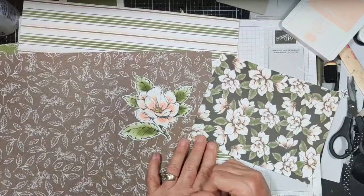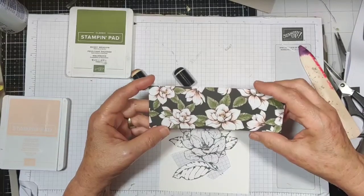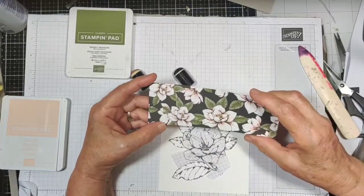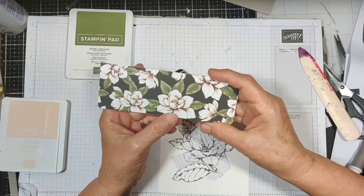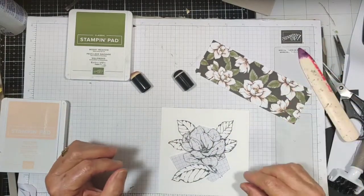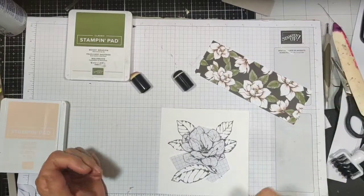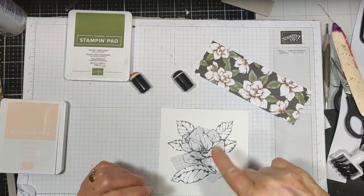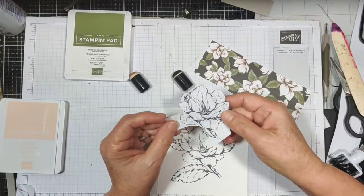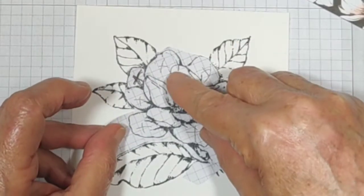Let's get started with this technique. You could stamp it with Early Espresso and it would match better, but I kind of want the black because of what I'm going to be using it on. I just cut a five-by-five piece of cardstock and made myself a mask. I went ahead and stamped it on this paper and cut out just the leaves.